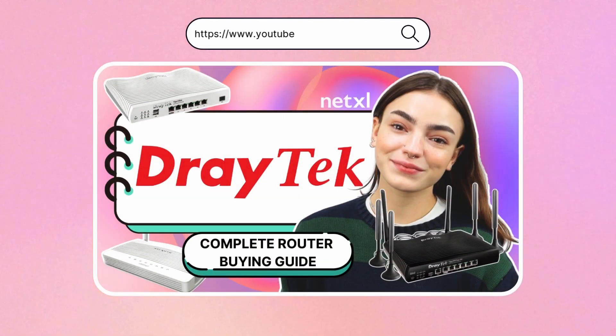We have a complete, comprehensive Draytech router buying guide on our YouTube channel, which we'll link on screen now. Be sure to check that out if you need any help deciding. Now we know exactly what your router is and what it does, how do we set one up with Draytech?